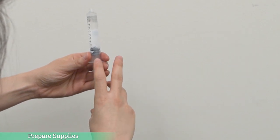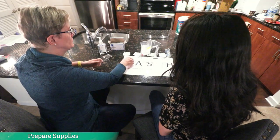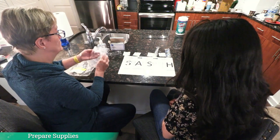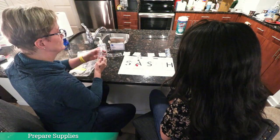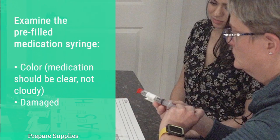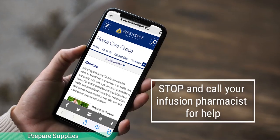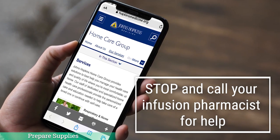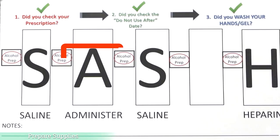Leave the medication syringe intact and place it over the A on the sash placemat, which is for administer or antibiotic. Examine the pre-filled medication syringe to make sure the fluid does not have an unusual color or look cloudy. If the fluid has an unusual color or looks cloudy, stop and call your infusion pharmacist immediately. Otherwise, place the medication syringe back on the sash placemat over the A. Good job!